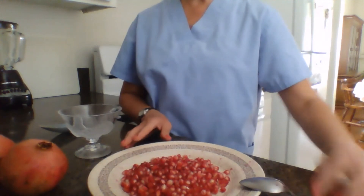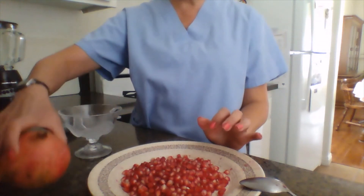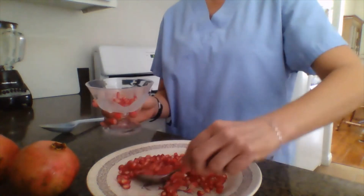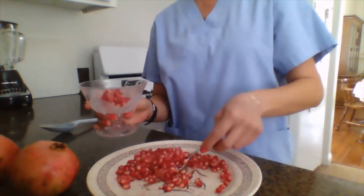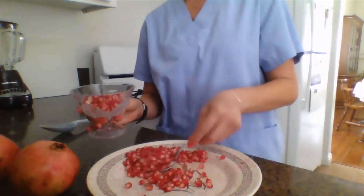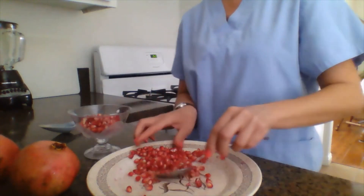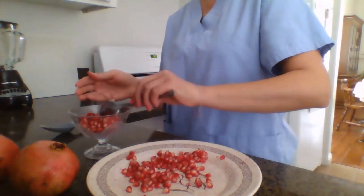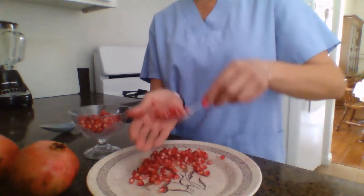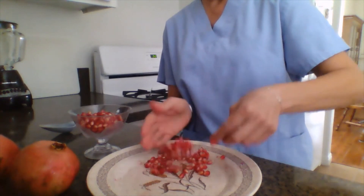All the pomegranate seeds are now taken out. I'll transfer the seeds into my little bowl here. This pomegranate I cut up today is really ripe, and you can tell when they're ripe by the color of the seeds — the darker the seeds, the juicier they are.